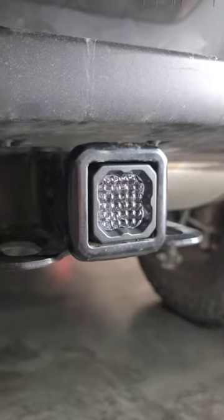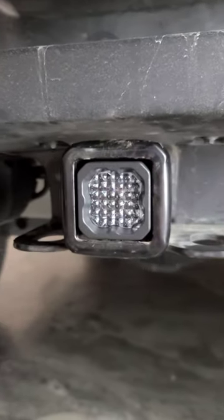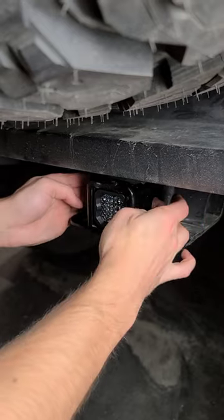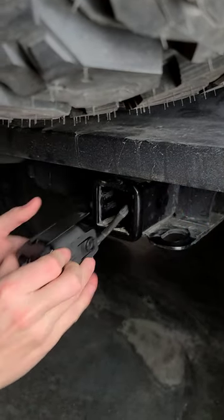Hey guys, today we're going to show you how easy it is to uninstall your hitch mount pod if you tow a lot. Check it out. So really the only thing we're going to do here to uninstall this is depress either side of the retention clips and just pull it straight out.